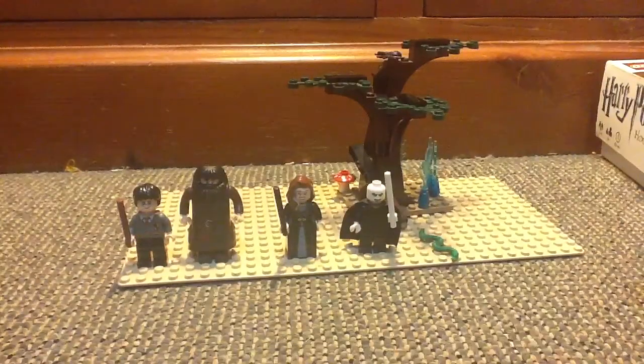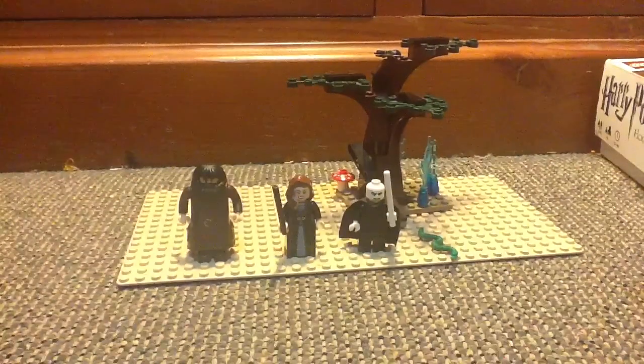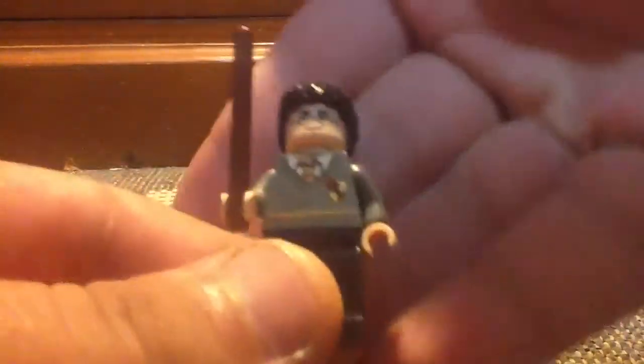So let's go into the minifigures and the close-up. First, you have Harry Potter with his Gryffindor torso, black legs, a little bit of back printing, and a double-sided head.